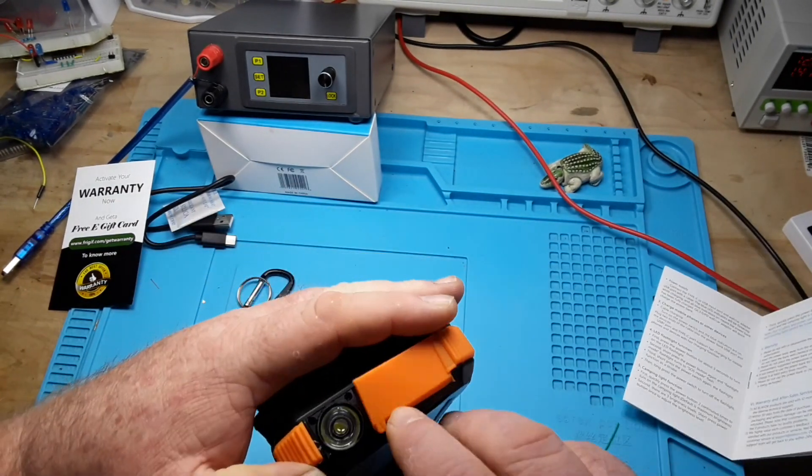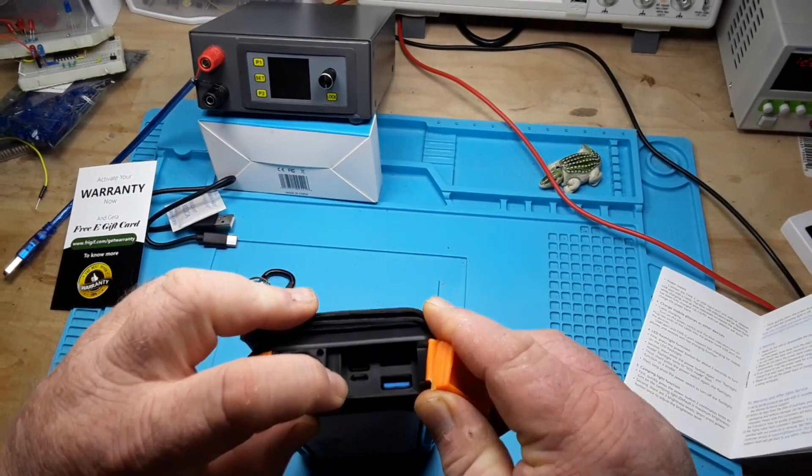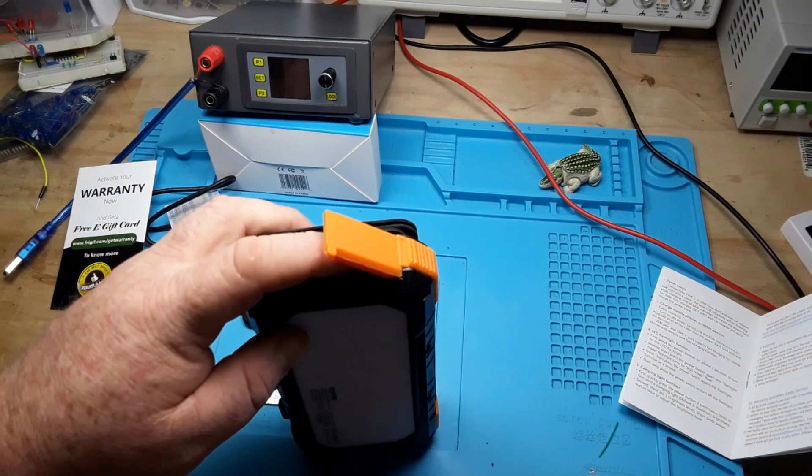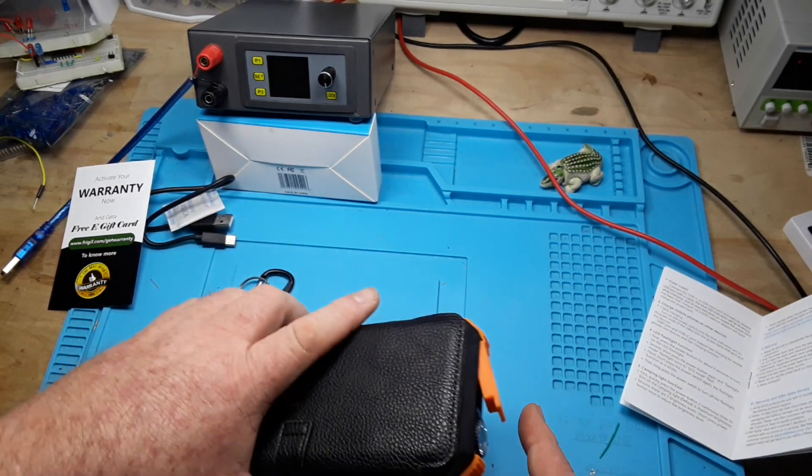So we've got USB-C, USB Micro, standard, and quick charge adapters in here.